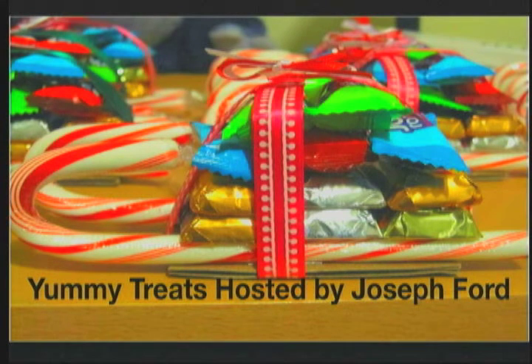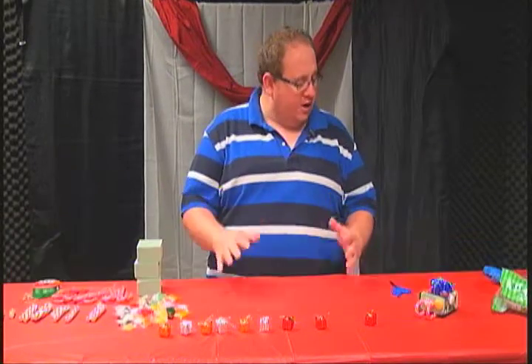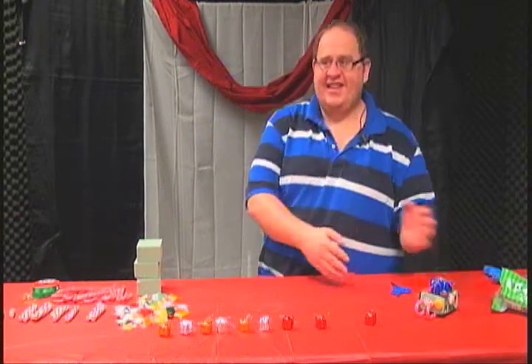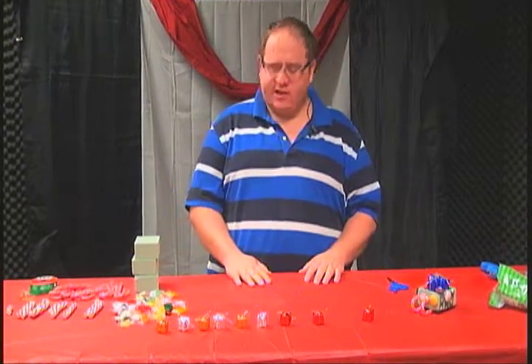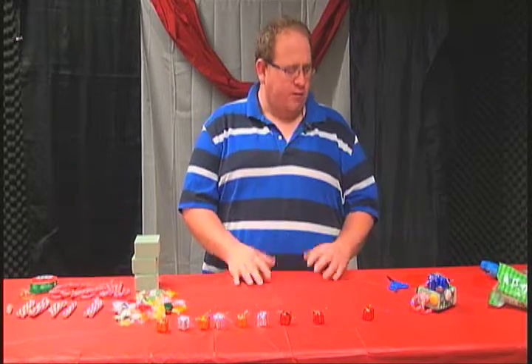Good evening. UTV presents Yummy Treats, and here is your host Joseph Ford. Hey, welcome to Yummy Treats! Today, as part of our Christmas show, we are going to be making some lovely sleighs. As you can see, this is my first one, but today we're going to try a little more complex one. We're going to make it great.